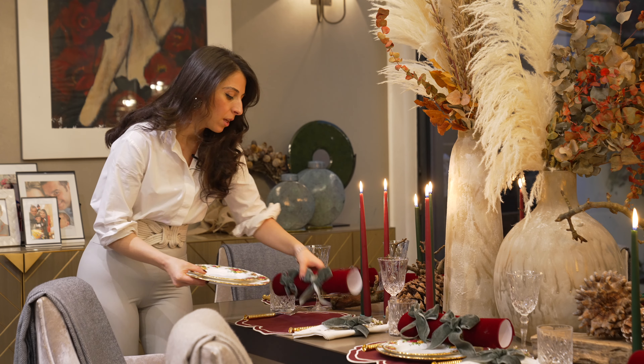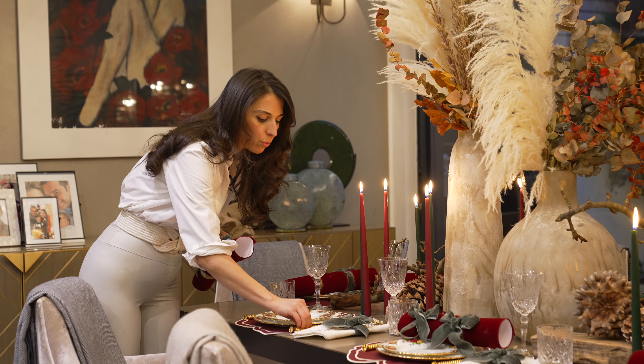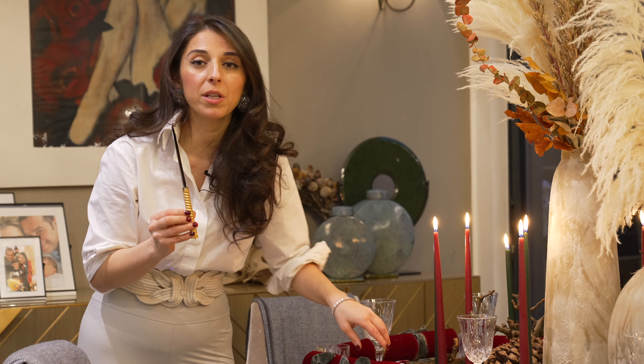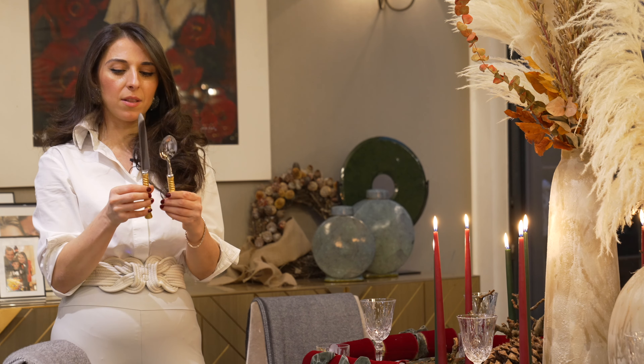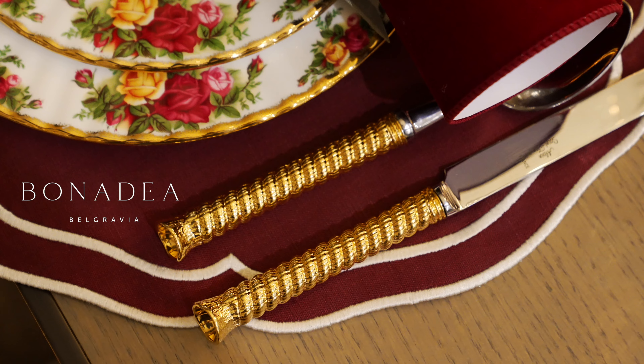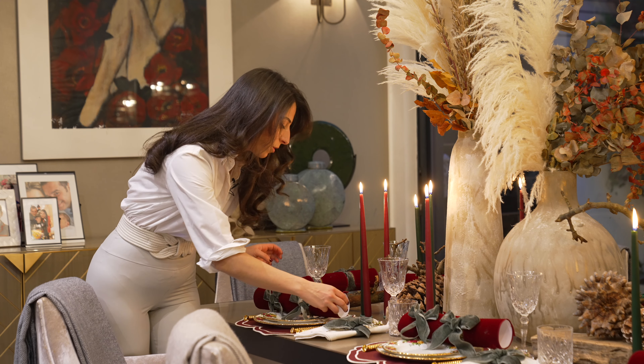To pair that with everything else going on in the table, I bought this really stunning cutlery from Bonadea in London and it really is fabulous. They're a really beautiful weight and they are originally from France, beautifully made. I've placed those just on the side.